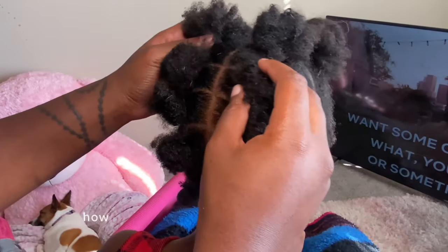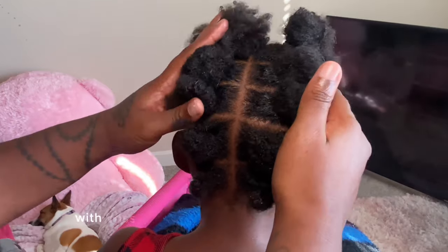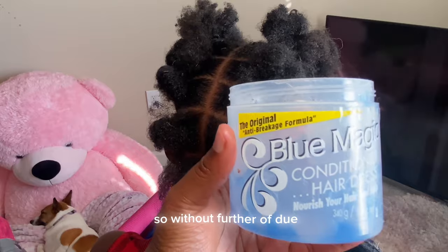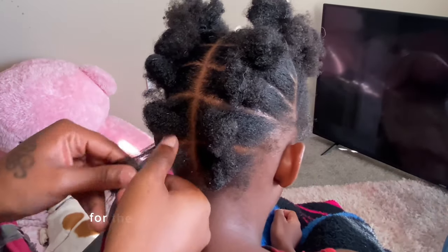In today's video I will be showing y'all how I achieve this easy puff ball hairstyle with crisscrosses at the back on my daughter. So without further ado, let's go.